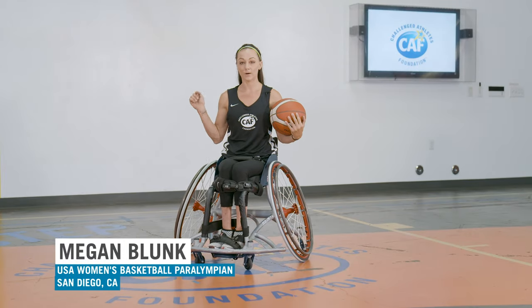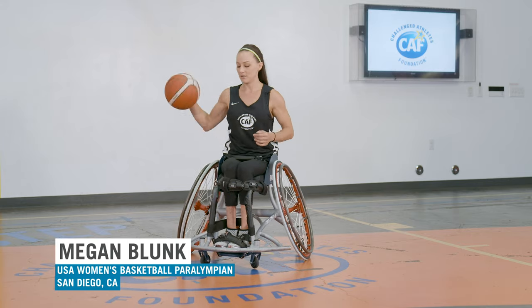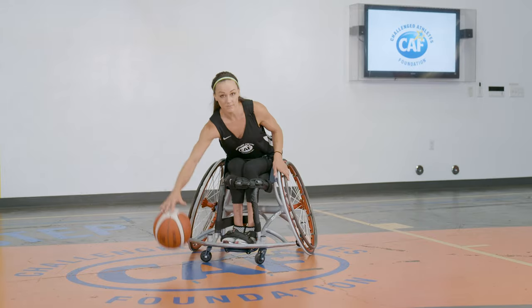Now I want to combine the ball pickup with the dribbling and then a behind the back. So we're gonna start with the ball pickup and then go straight into a dribble — that's gonna be the next step.